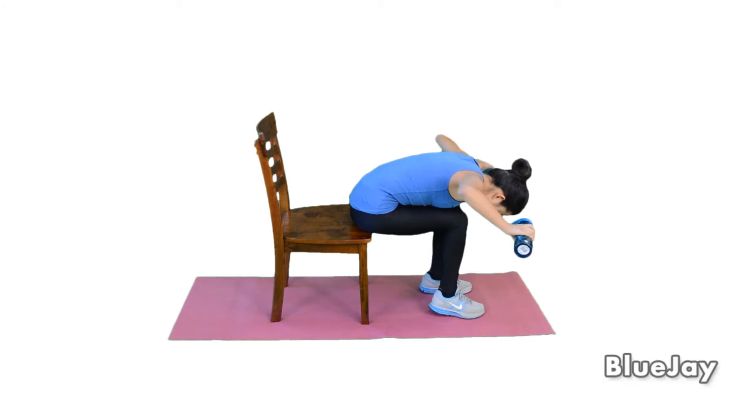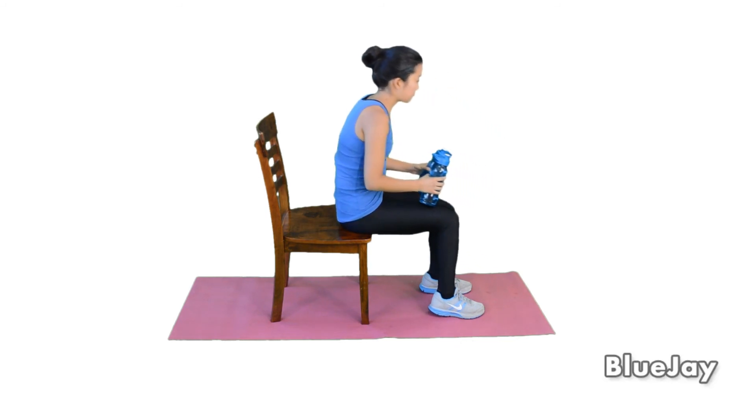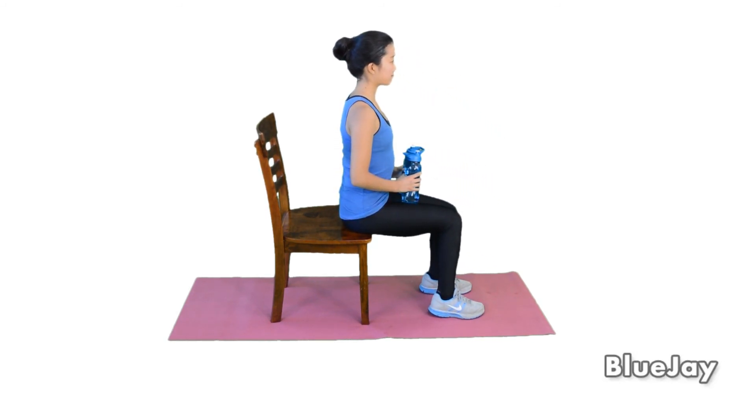Squeeze. Down and up, squeeze. Four and five. You have five? Yeah. Good, and back in neutral position. Wonderful.